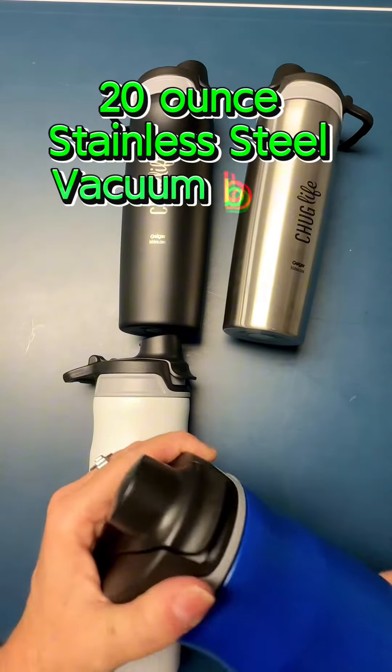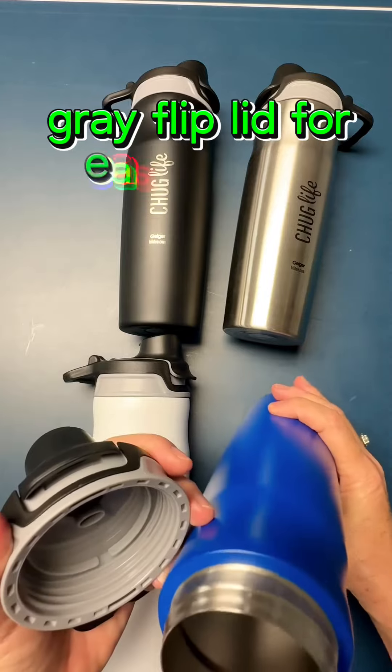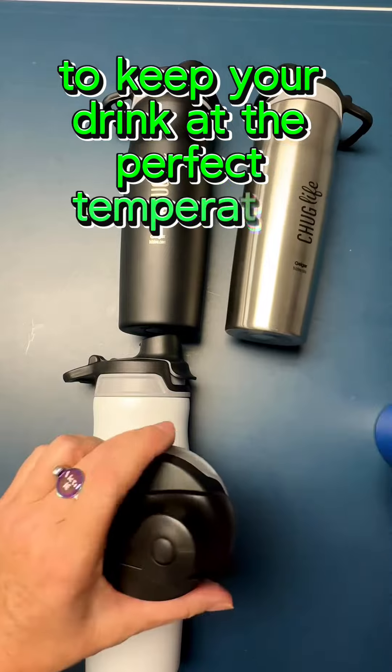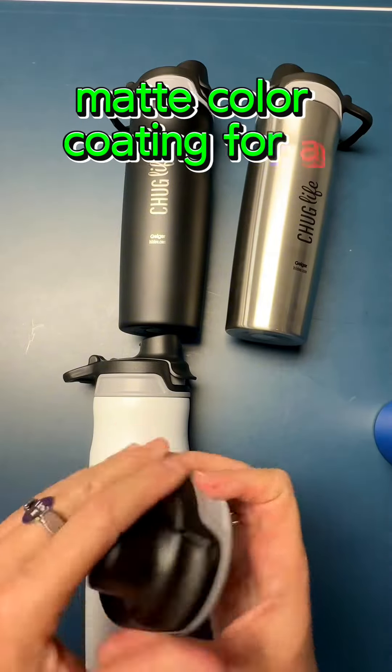20 ounce stainless steel vacuum bottle, gray flip lid for easy sipping, double wall vacuum insulated to keep your drink at the perfect temperature, matte color coating for a sleek finish.